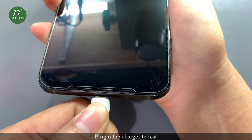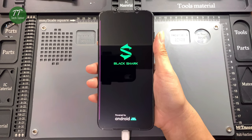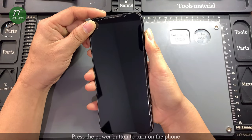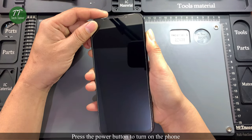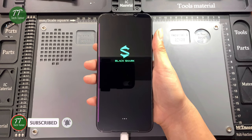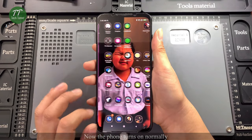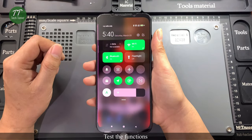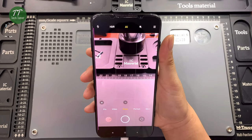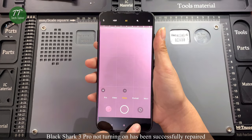Plug in the charger to test. The phone is now charging. Press the power button to turn on the phone. The phone turns on normally. Test the functions. Black Shark 3 Pro not turning on has been successfully repaired.